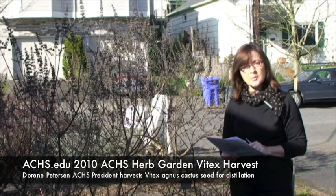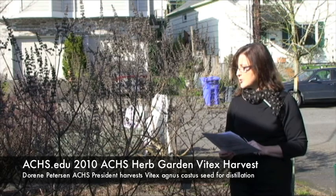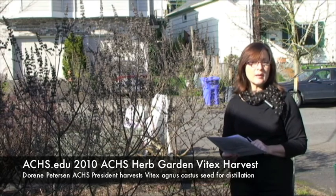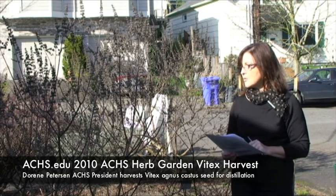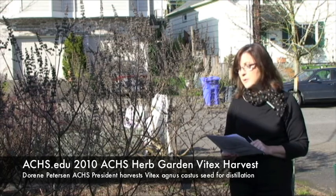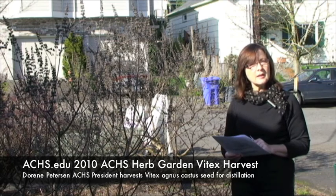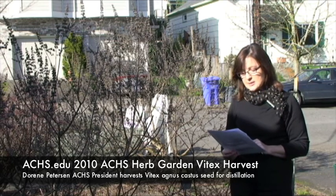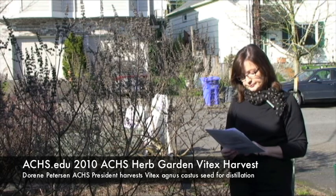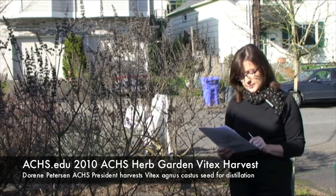They think that the diterpenes in Vitex are what give a lot of its medicinal activity. But it also contains limonene, which you find in citrus. It contains 1,8-cineol — also called eucalyptol or cajuputol depending on which plant it's from — which is a great expectorant, antiseptic, and antibacterial component. It's also really high in sabinene, alpha-pinene, and beta-pinene. So it's a particularly interesting plant.